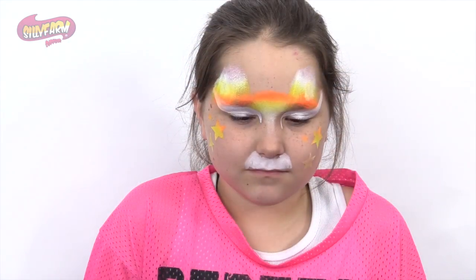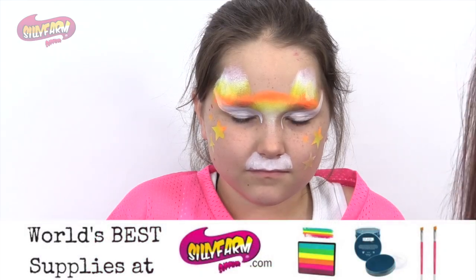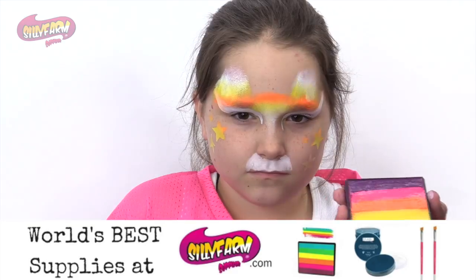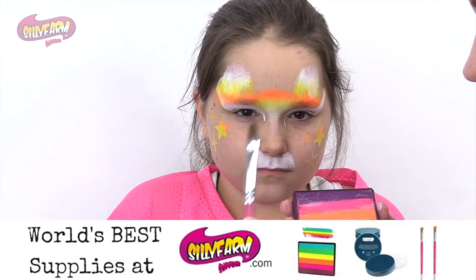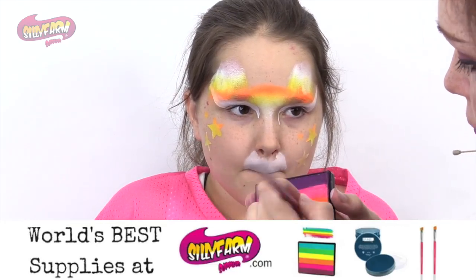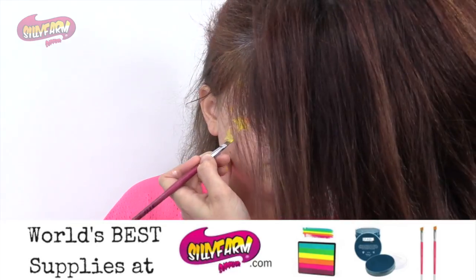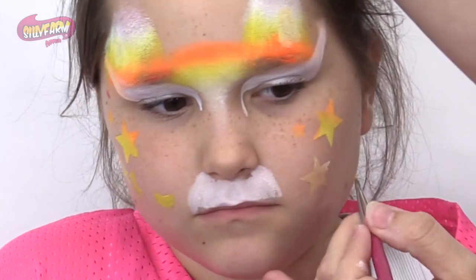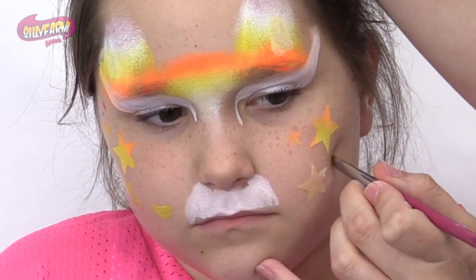Now I'm going to use individual colors because I only need a small amount just to do the candy corn, just a couple candy corns around using that same little drop brush. So I'll start out just using the yellow, and I'll put a little yellow here, a little yellow there, and then one on this side here.